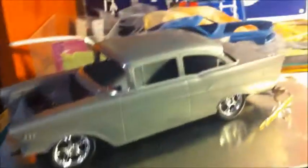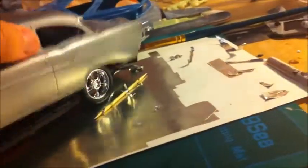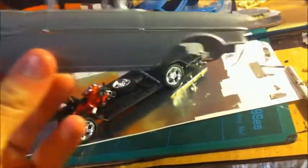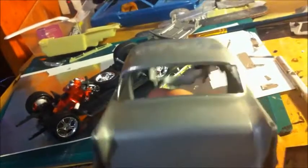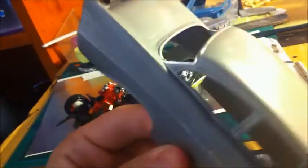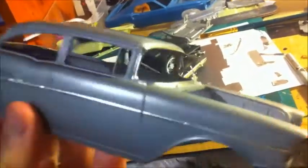Here it is guys — this is the Bel Air. Take the body off here. As you can see, I've done the foiling in the back. Started doing the side foiling as well. A little bit there, and a little bit there on the back, and a little bit around the front as you can see.